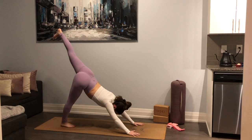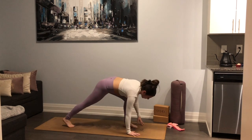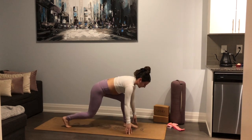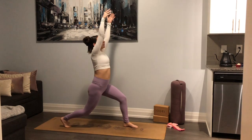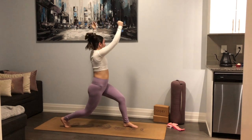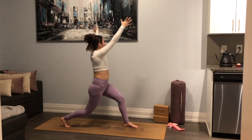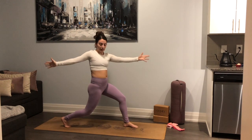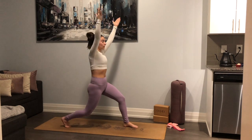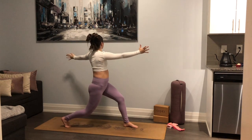On your exhale, knee to nose, around the back — step that left foot forward through. Soften the back knee, sweep the arms up into high lunge. With your next exhale, let's twist — right hand forward and left hand back. Inhale, take it back up. Exhale, twist — left hand forward, but keep the hips facing forward. Inhale lift it back up, exhale twist right hand forward and hold.